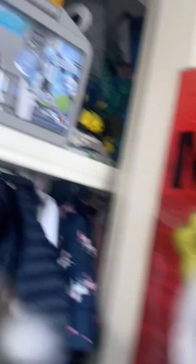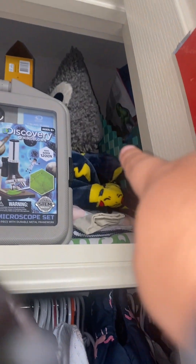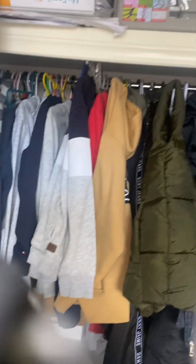In my closet I have a SpongeBob filter, I hate Mondays, and I have like a Microsoft thing, I have glass, I have goggles, I have a little building at the top, I have the National Geographic volcano, I have the Pikachu picture, I have the diamond, I have a pillow. I have my swimming bag, I do get to use my view, and I test my jumpers.